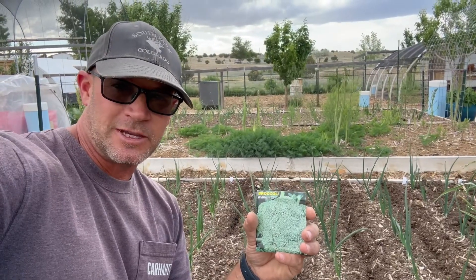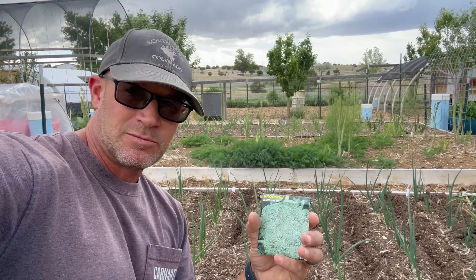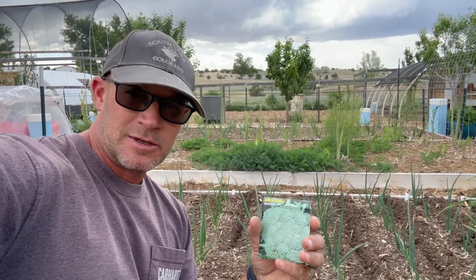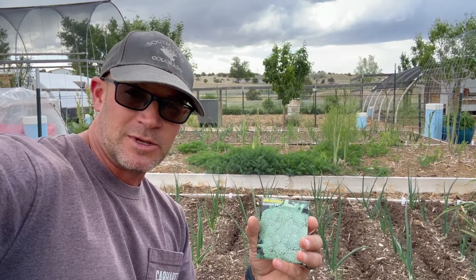This broccoli variety didn't do well at all this spring. I think I'll use up the seeds and plant them between the onions — I'll use them as greens. If I let the plants mature, they'd be way too big in between the onions.